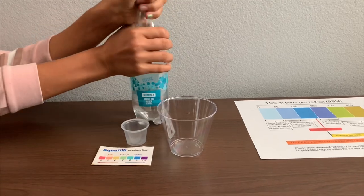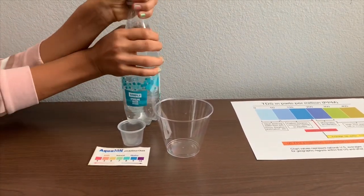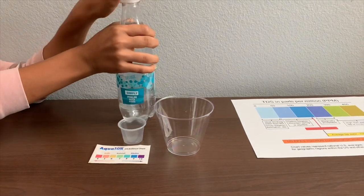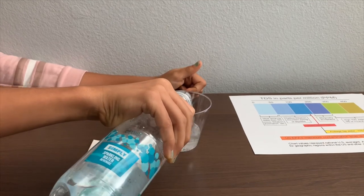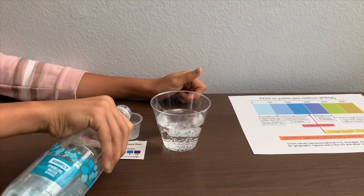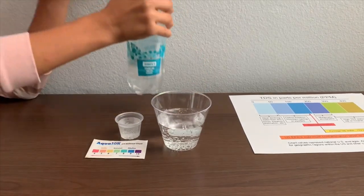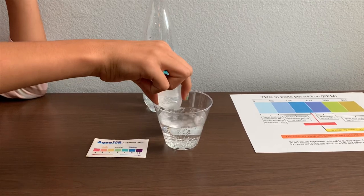Let's pour some water in. We're going to test the TDS level first, then we'll test the pH level. This is too much for the pH cup, so let's pour some back into the TDS cup.